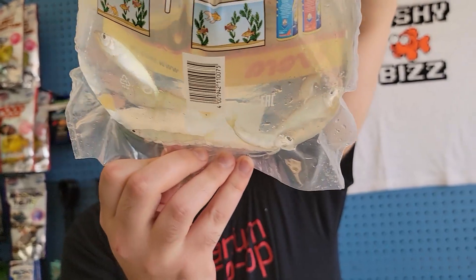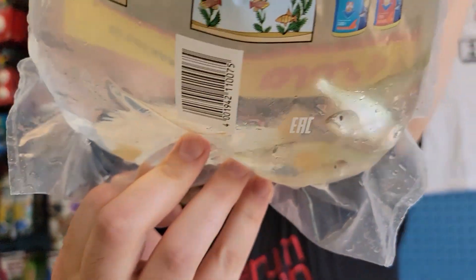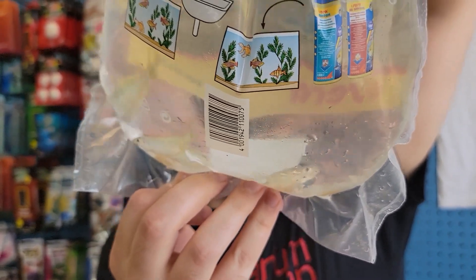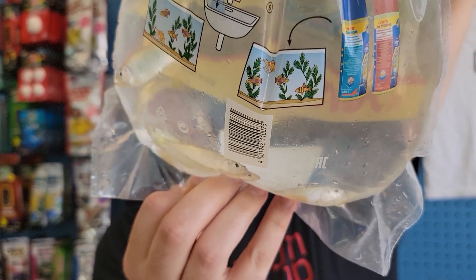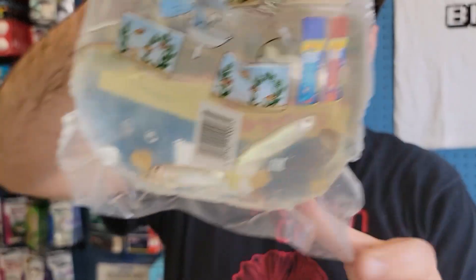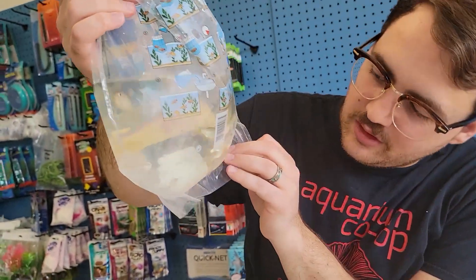Now these are for a customer. I call them royal hill trout — that's what they used to be called. Now they're calling them royal butterfly. But really cool fish — really pretty metallic colors on them, green and blue stripes. I'm sure they can live in cold water. They kind of have that Danio look to them.